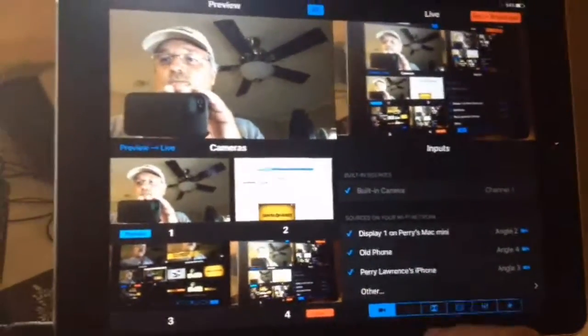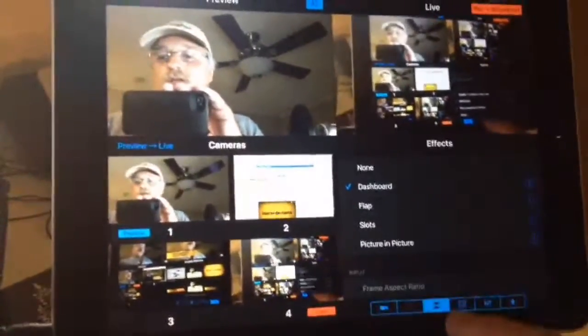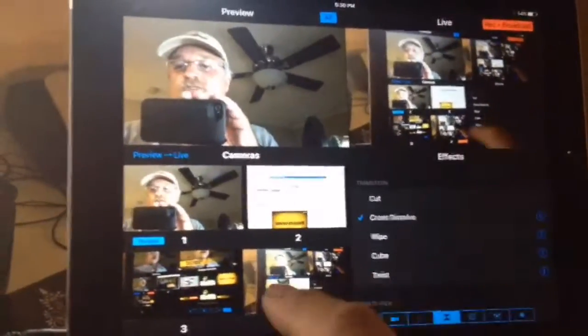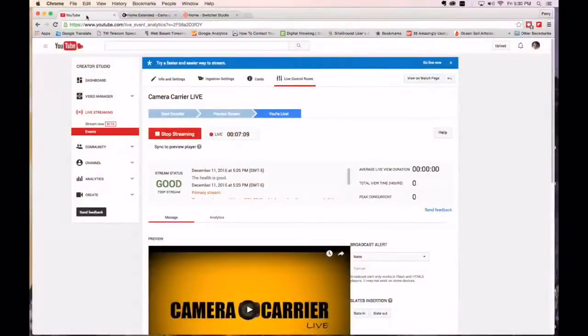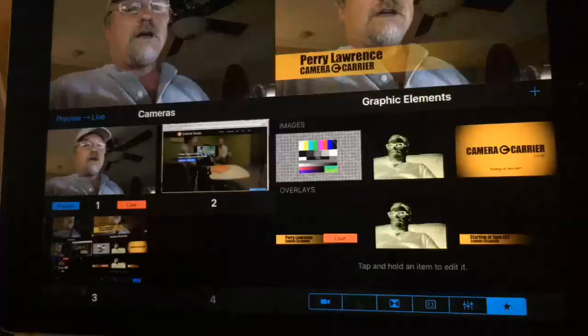This darkened tab is the broadcast tab — that's where you set up where you're sending your feeds. Next up is the effects tab. I can do a cross dissolve — watch, go back to my Mac, go back to a live camera — I can do a wipe, or let's go ahead and do a cube. Are you kidding me? There's also a twist effect. Let me set that back to cut.